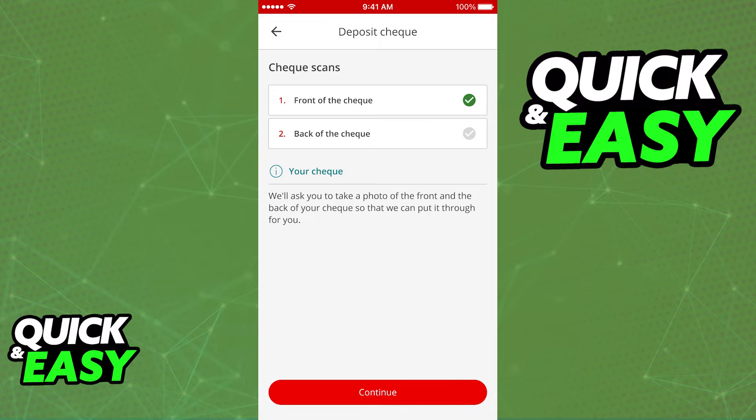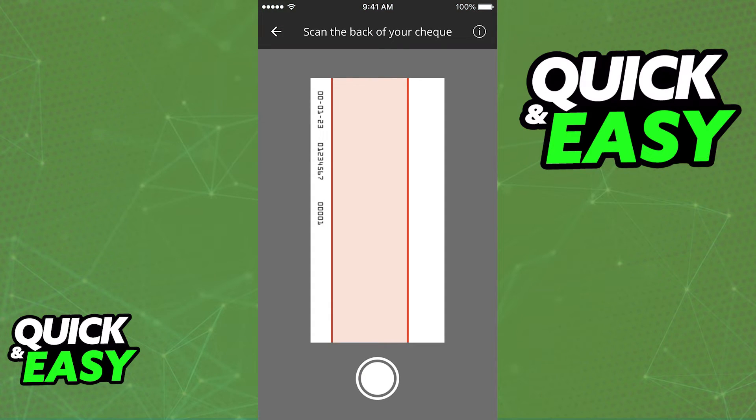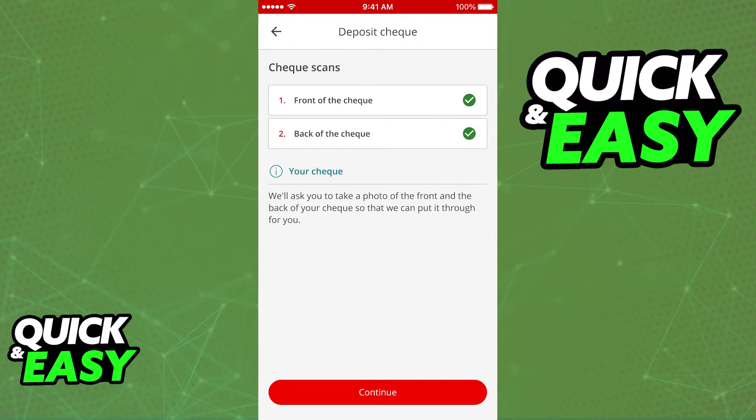Now you need to do that to the back of the cheque as well. Same deal — select continue, scan the back of the cheque, make sure your image is very clear, and the image will be taken automatically.